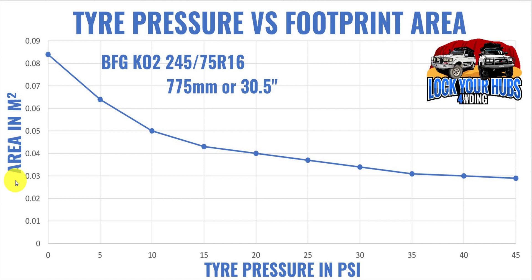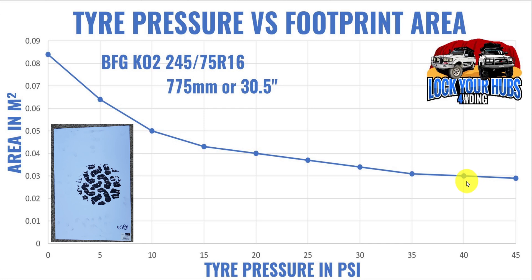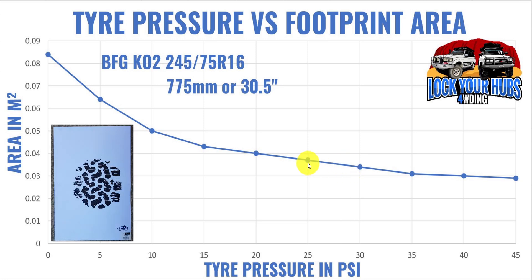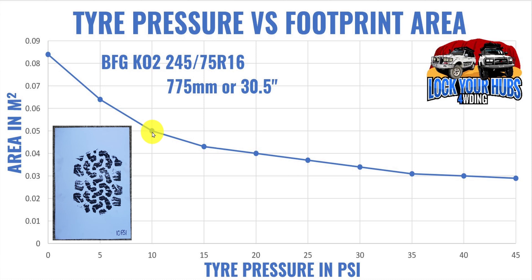Here are the results: contact area in metres squared versus tyre pressure in psi. The tyre used is a BFG KO2 in size 245/75R16 — about 775mm tall, or roughly 30.5 inches. Starting at 45 psi the area is about 0.03 m², and as pressure drops to 35, 30, and 25 psi, the contact patch progressively grows. The jump from 15 psi to 10 psi is substantial — 10 psi is the pressure I run on the beach in soft sand.